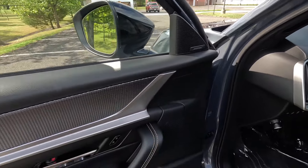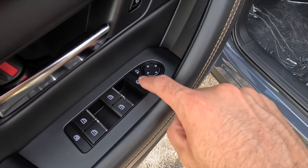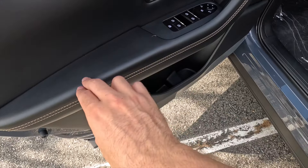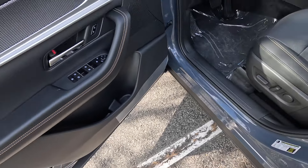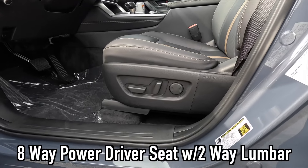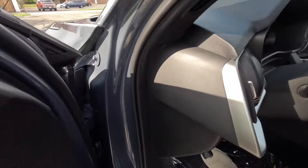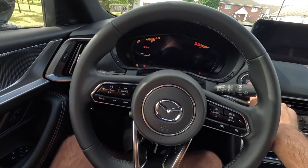The driver door panel has vinyl wrapping up top, a speaker for the standard 12-speaker Bose sound system, and silver trim. You get lock and unlock functions, power side view mirror controls, a power fold button for the mirrors, automatic up-and-down windows at all four corners, and a passenger window restriction button. There's a leather-wrapped padded armrest with accent color stitching, storage space, and a spot for a water bottle. The front seats are eight-way power driver and eight-way power front passenger, with two-way power lumbar and heated and ventilated function.